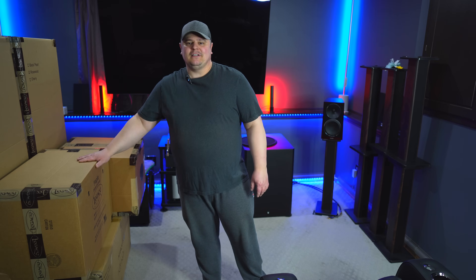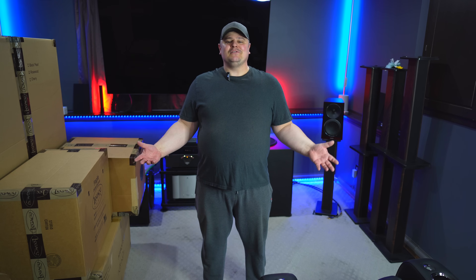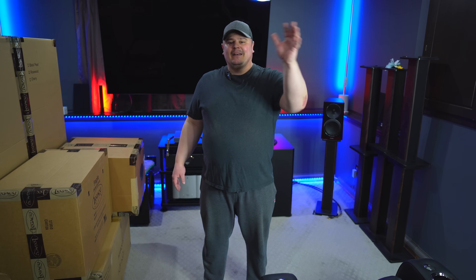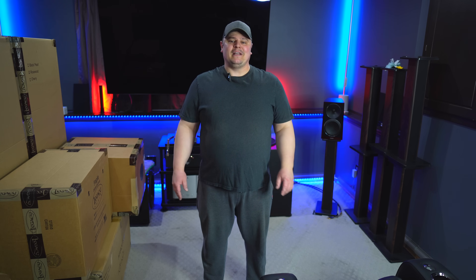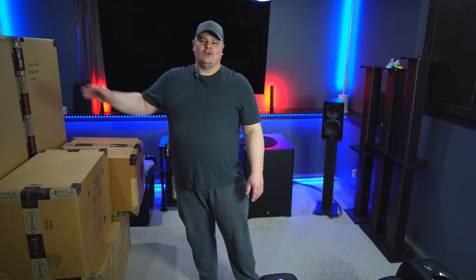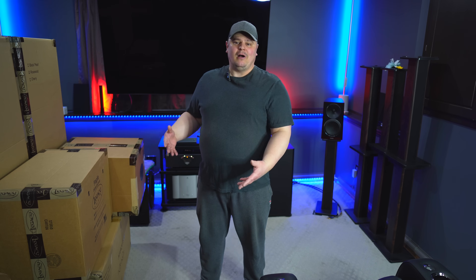So as you can see from the boxes here, it's all Legacy gear — super excited to get into these. I'm in my comfy clothes, so you'll have to excuse me, but I really want to get into these boxes. I did have a buddy Scott who helped me bring them in from outside into my theater room, so thank you Scott — you saved me a lot of back pain. I've got a full seven-speaker setup from Legacy. I'll start with the smaller boxes and work my way up to the towers.